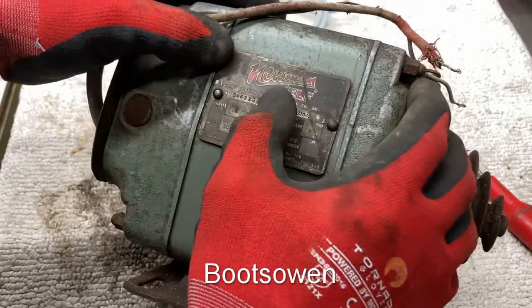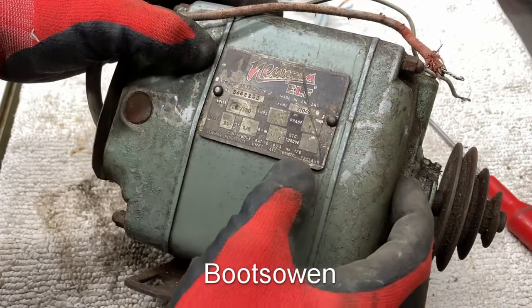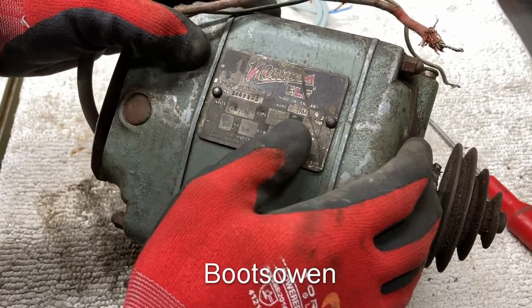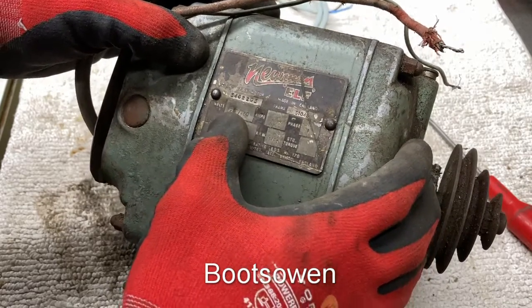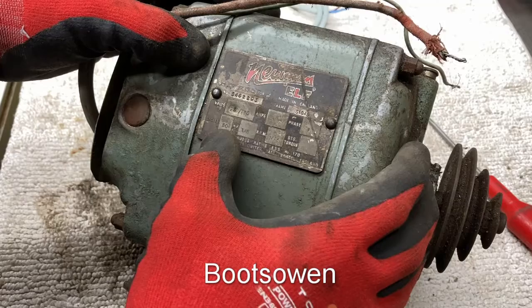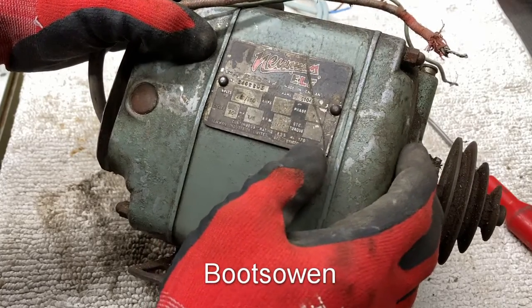It is a Neumann Elf, made by Neumann Industries Limited in Yate in Bristol. It's got a number — it's a SC induction motor, made in England, frame 10S104S. 240-250 volts, I don't know if that's 240 or 220. 2 amps, single phase, 50 hertz, 1.6 horsepower, 1425 RPM, no starting torque rating.